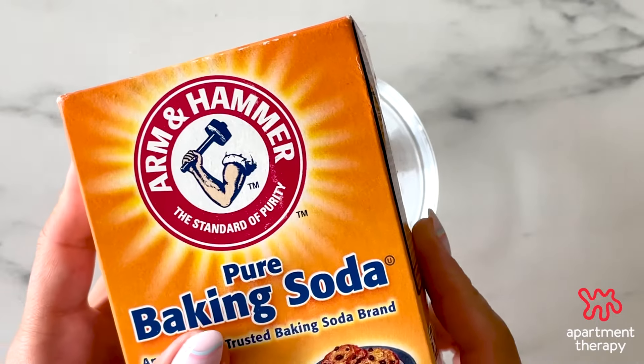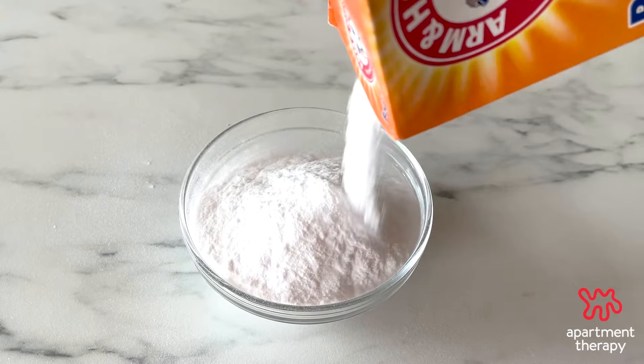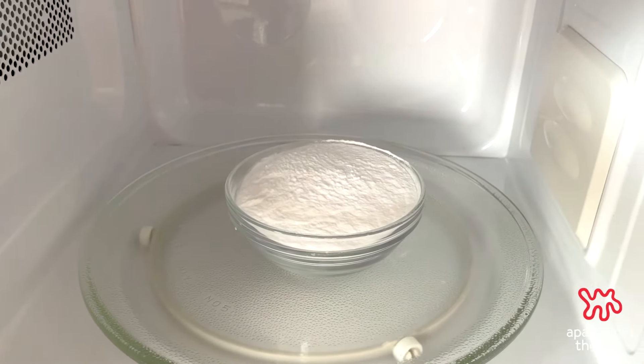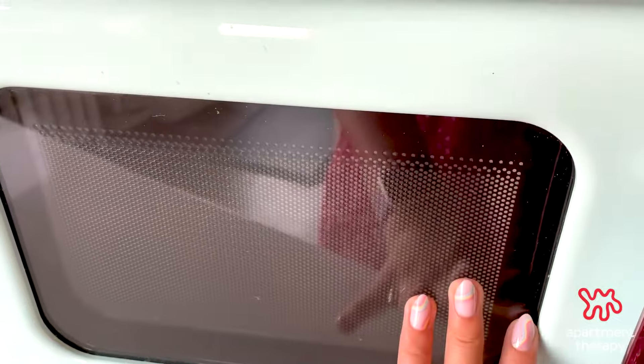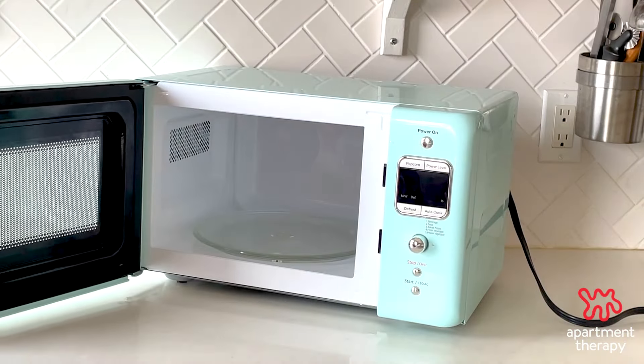If there's still a lingering smell in the microwave, grab your baking soda. Pour a cup or two of baking soda into a bowl and put it inside with the door shut overnight. The baking soda will absorb any lingering smell. And that's it — no more burnt popcorn smell.